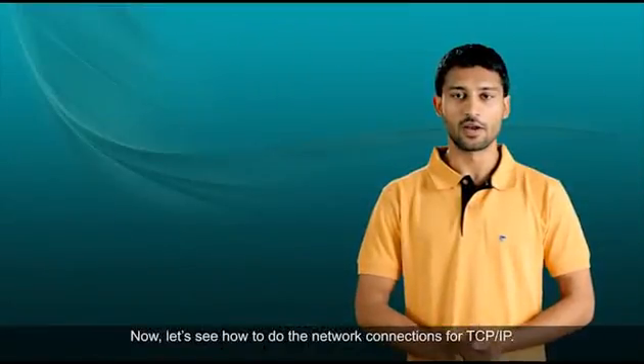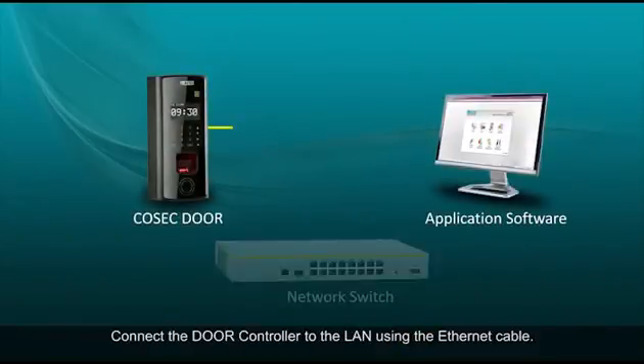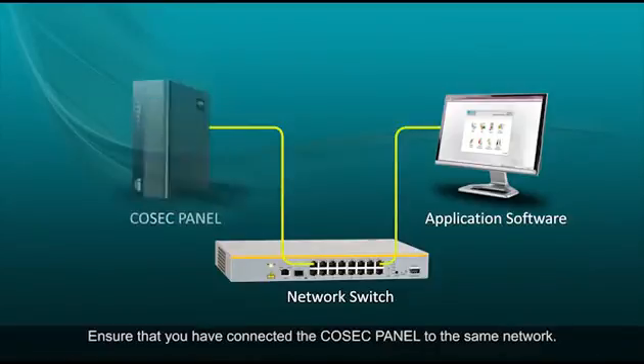Now let's see how to do the network connections for TCP/IP. Connect the door controller to the LAN using the Ethernet cable. Ensure that you have connected the Cosec panel to the same network.